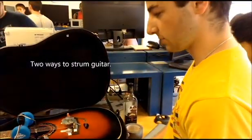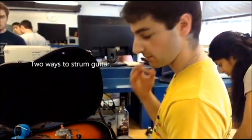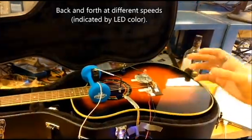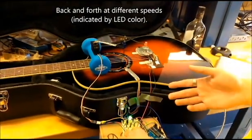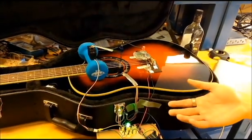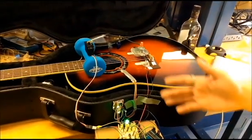More specifically, I'm doing just the down strum and the up and down strum. It's just that. And then it's green, yellow, red. Green being the slowest, and that's a two-second delay. And you can hold it down and it'll do a constant two-second delay. And then you let go and it knows where it is, so it goes back.